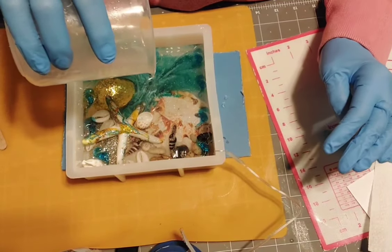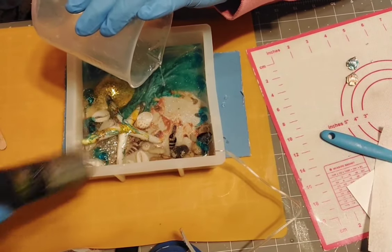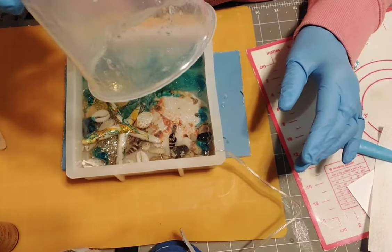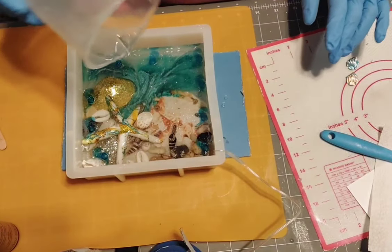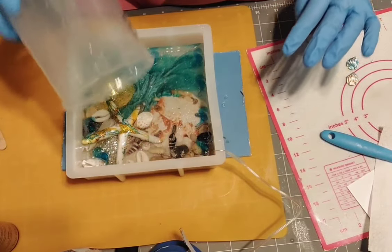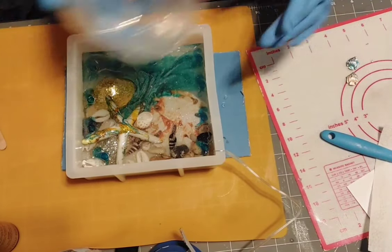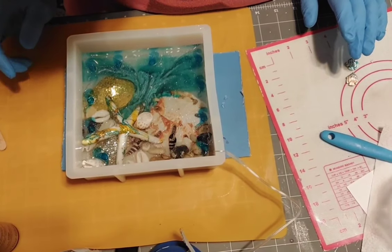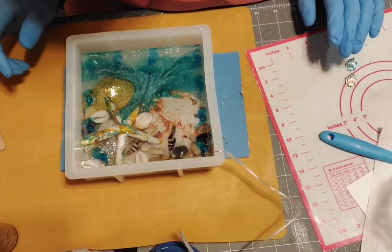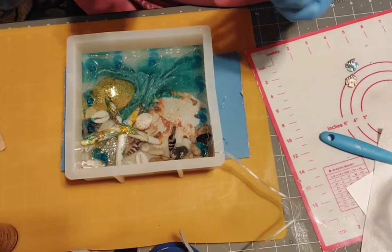That Dragonfly Glaze has a really beautiful iridescent color to it. It didn't quite cover everything — this shell is still open — but that's okay. So far I don't have to torch, so I'll just hit it with a little bit of alcohol to get the tiny tiny bubbles up.